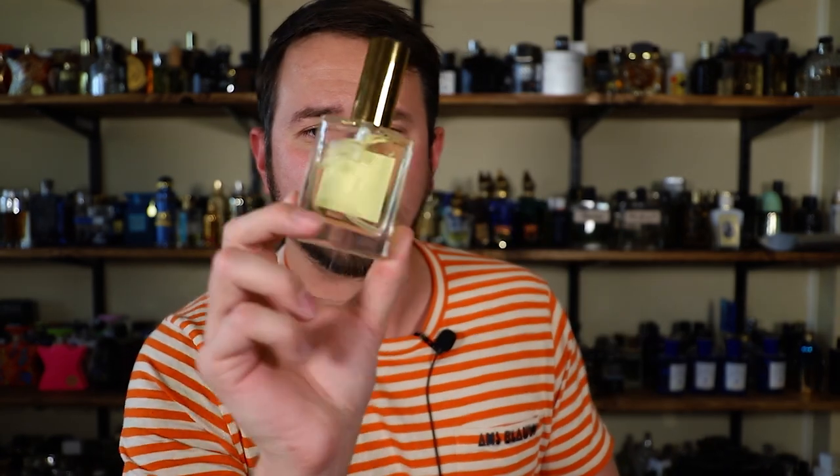A 50ml size — this one right here — is going to run you $55. There's also a 30ml size, one fluid ounce, that's going to run you $42, or you can get a 5ml sample for $7. So not super expensive. In this video I'll go ahead and break this one down for you, let you know what I think about it, and show you the presentation.